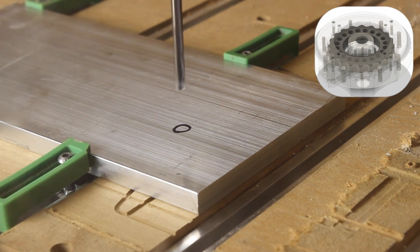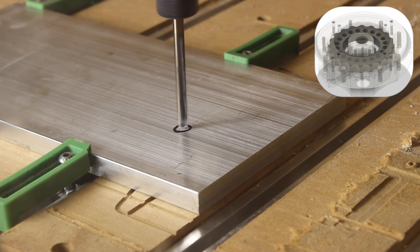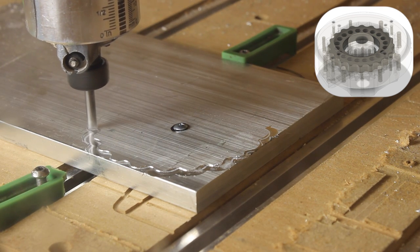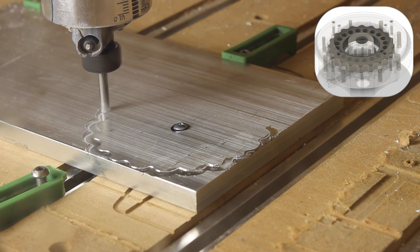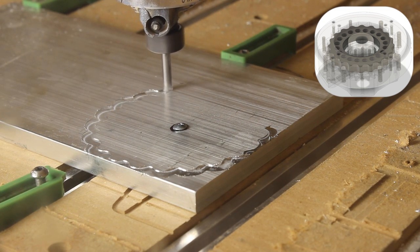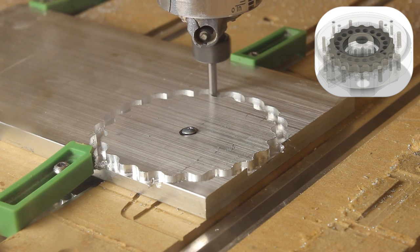I'll start with a quarter inch drilling operation, even though it should not really be done on the router. The machine, however, handles it surprisingly well. I'm running the spindle at 10k RPM. Next, we'll do a contour with a depth of 0.381mm. This video is sped up 200% and this is true for most of the machining footage.